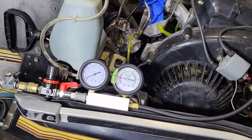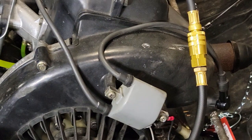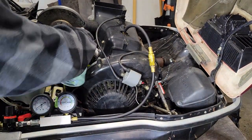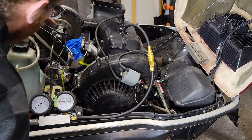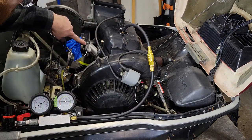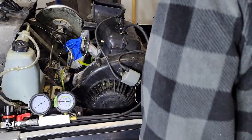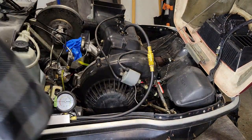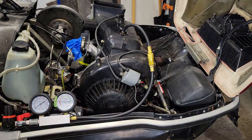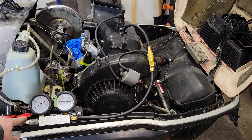Looking at the gauges here — still not quite back to where we started, so there's a bit of a leak somewhere. Oh yeah, I can already see it right here on my carb boot. It's bubbling right there. There's a bit of a leak there. I don't see any leaks anywhere else, and I'm not convinced that this leak is big enough to cause this drop in pressure, but I will close this off and come back in 5 minutes.